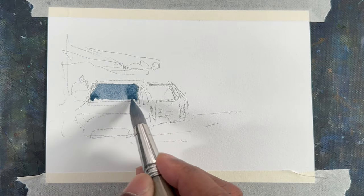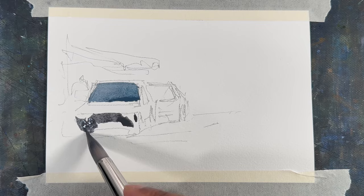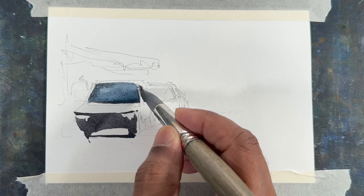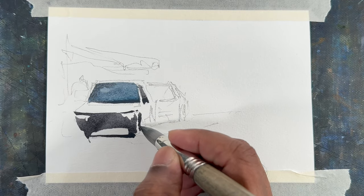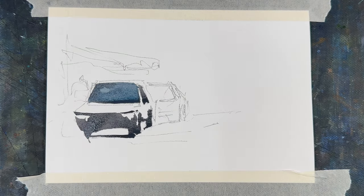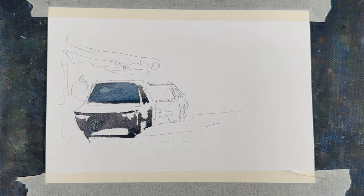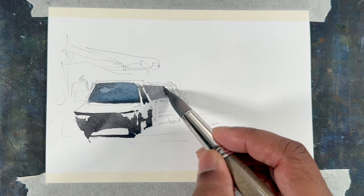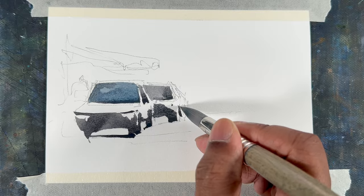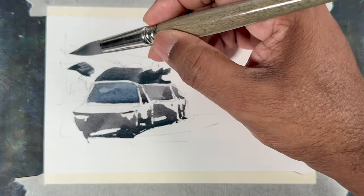Now just do the windscreen as we always do. When you do the windscreen, make sure down at the bottom you have beads of color there, which will create the darker values. Draw the wheels and then do the next car. You can use negative painting to define the shape as we did before — just draw the windscreen, then the front of the car and the wheel. With negative value, define the shape.